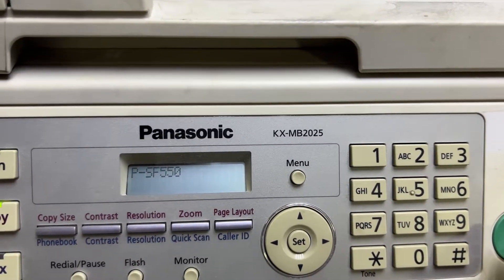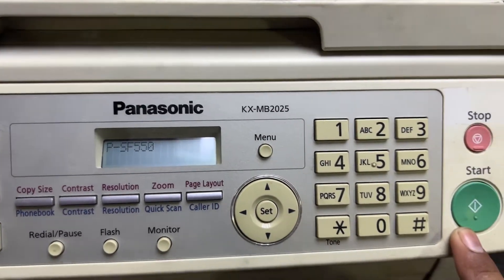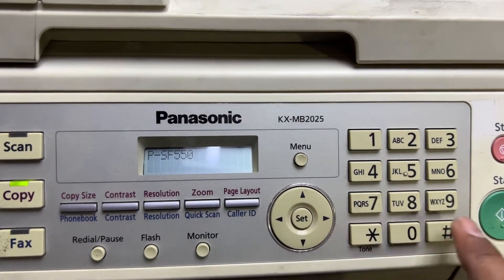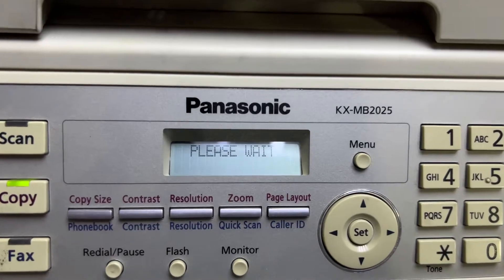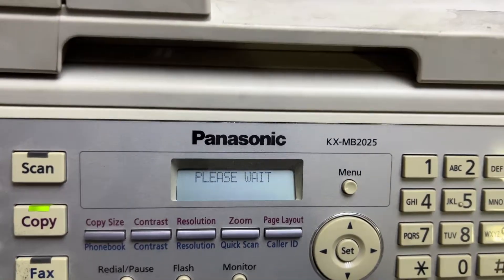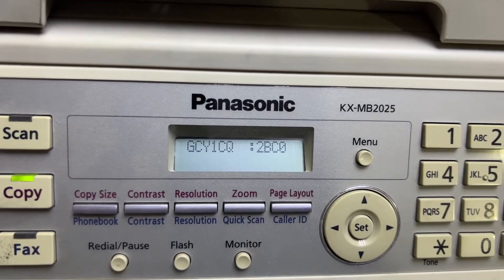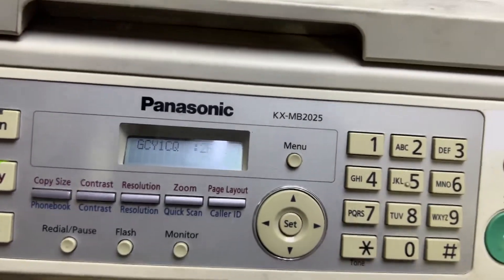Press Start. You will find a 'Please Wait' message. Hold on — it's now showing the message 'GCY1CQ'. Now what you have to do is power off the printer machine.